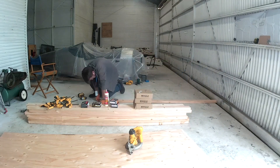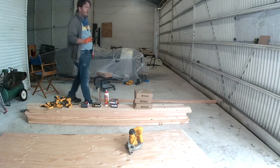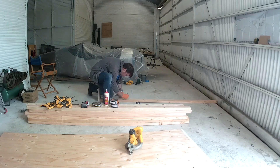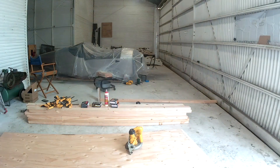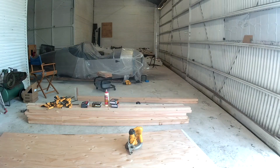I'm in this hangar now and I have no place to work. All the workbenches I had built in the other hangar I had either sold to the club or given to the club.